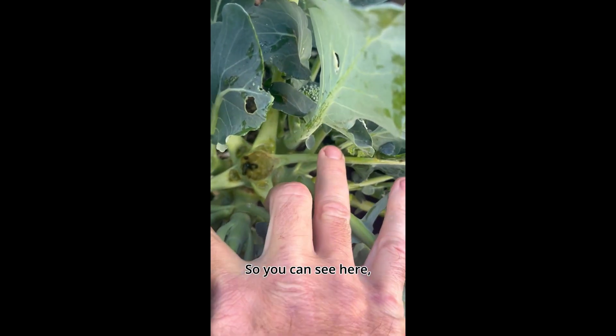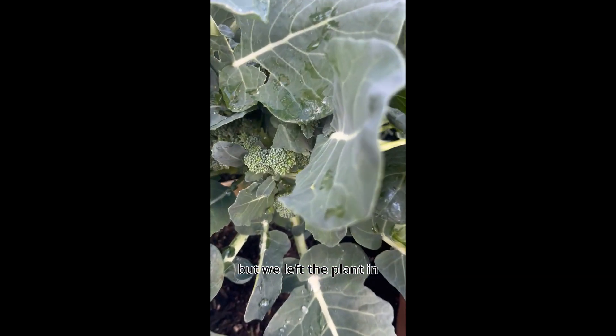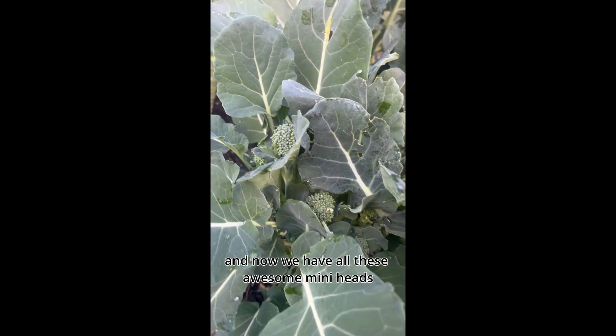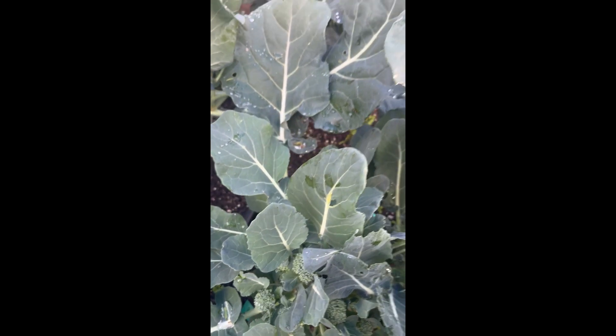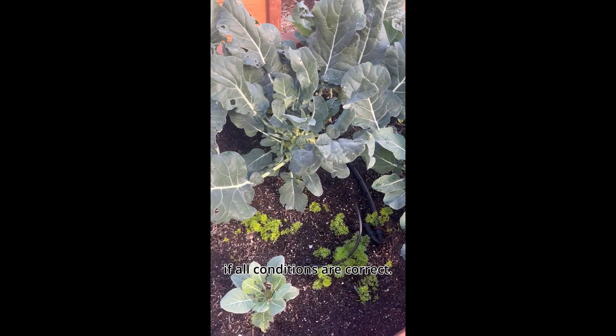We had cut the main crown that had grown, but we left the plant in, and now we have all these awesome little mini heads that we can harvest — which we can harvest for about a month after we cut the head, if all conditions are correct.